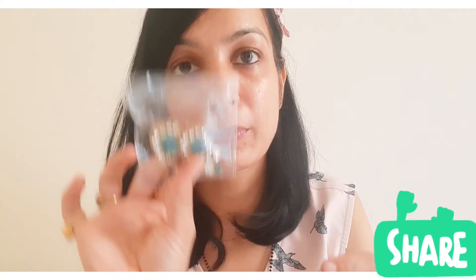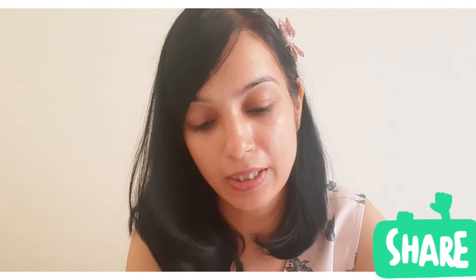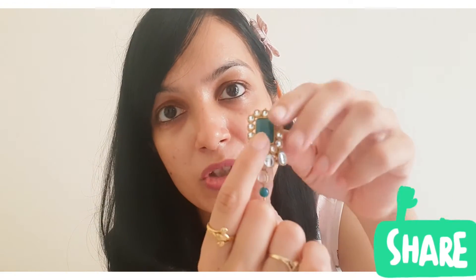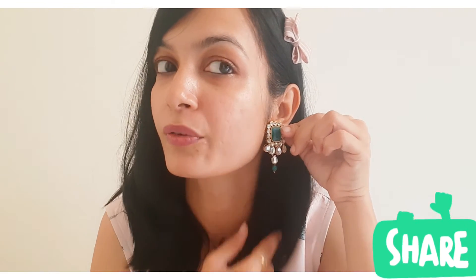The stones are plastic, not real stone, just so you know. The earrings are very nice and not small. You can see they are green with green peach detailing, and it features kundan work which is very beautiful.